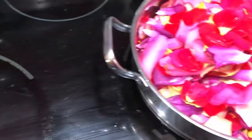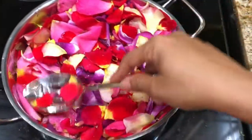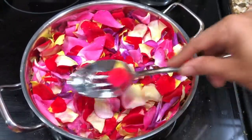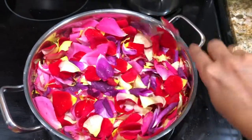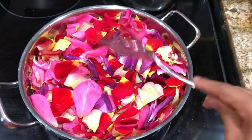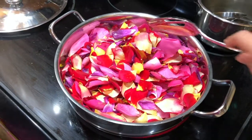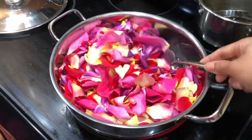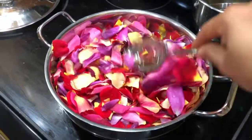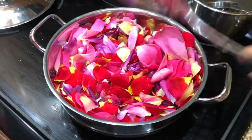After adding all the petals, I make sure there is enough water for all of them to cook. I slightly dip the petals into the water so they can cook evenly before closing the lid. I keep stirring the petals occasionally in between just to make sure they're evenly cooked and that there is enough water. We just have to cook it with a closed lid.